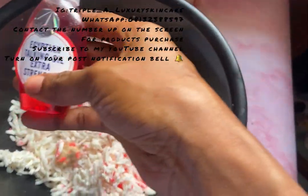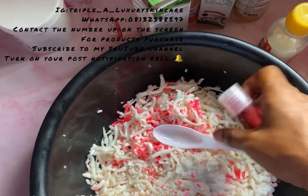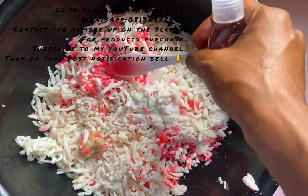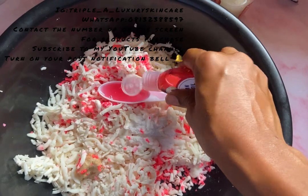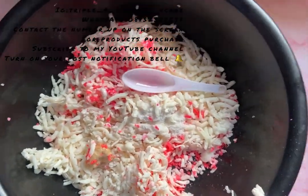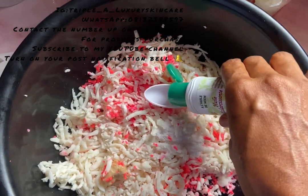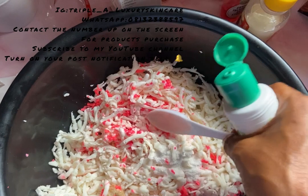Next I'm going in with my Egyptian darken oil, adding it to the mixture.